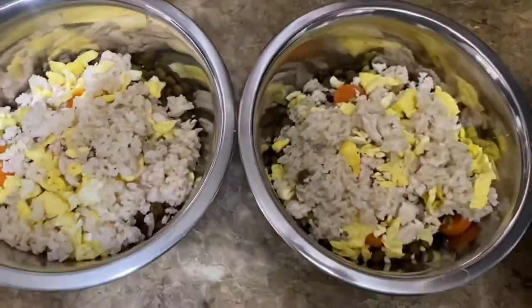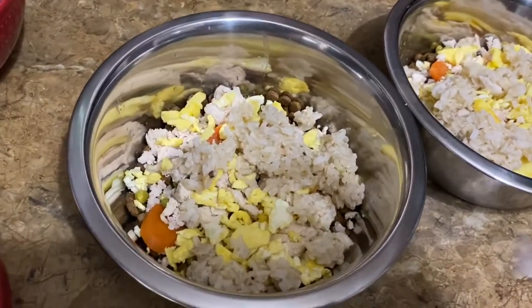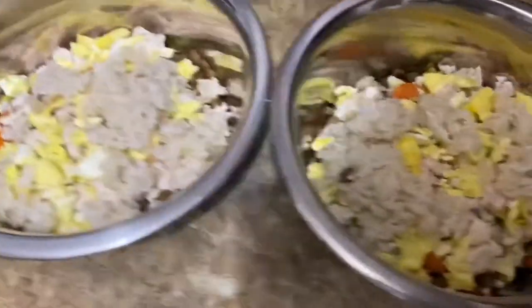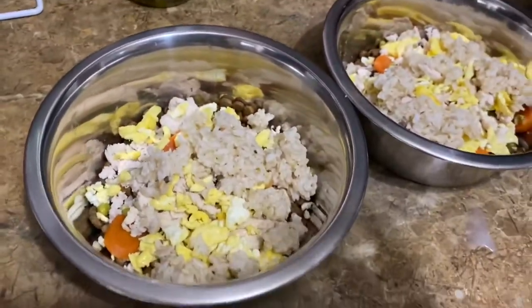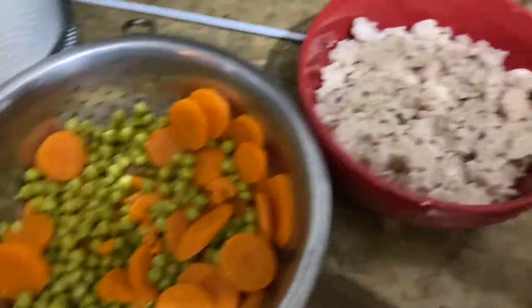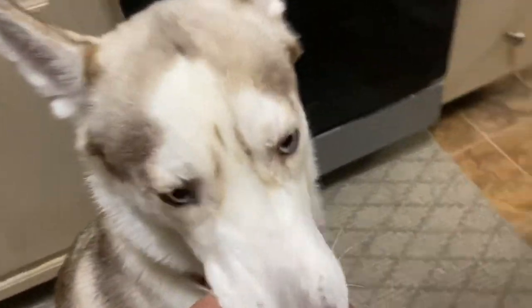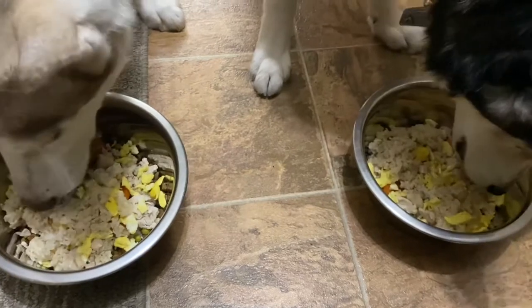That's basically it right there. So again, it's brown rice, turkey, chicken breast, peas and carrots, their dry food, and the egg in each bowl. It's all organic — I got most of it at Target because the prices are pretty good. Come eat — they love it!